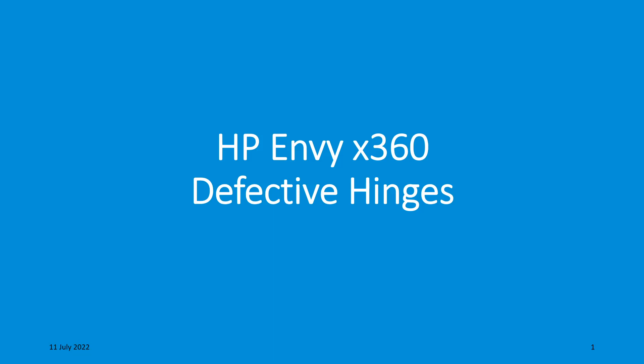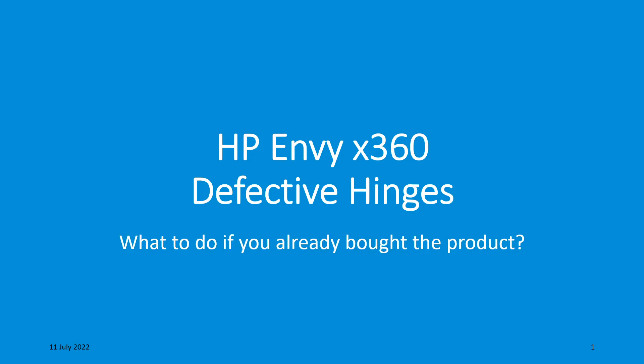Hello everybody. Today let's talk about one of the common problems that HP MV customers encounter: the defective hinge, and what you should do if you already bought the product.